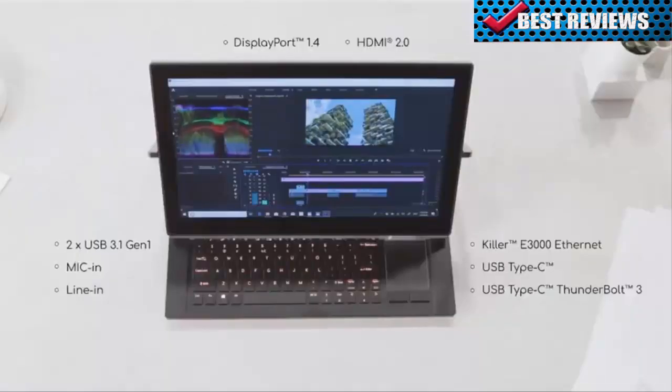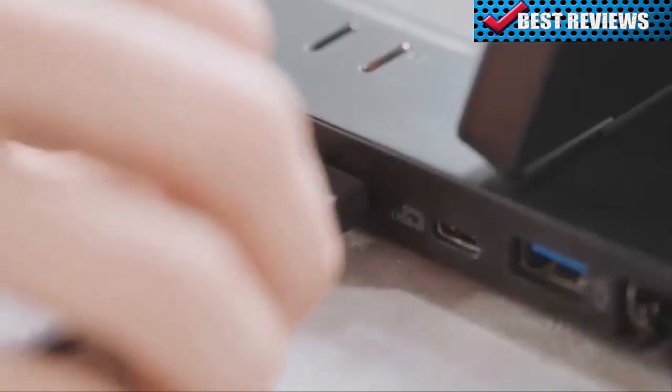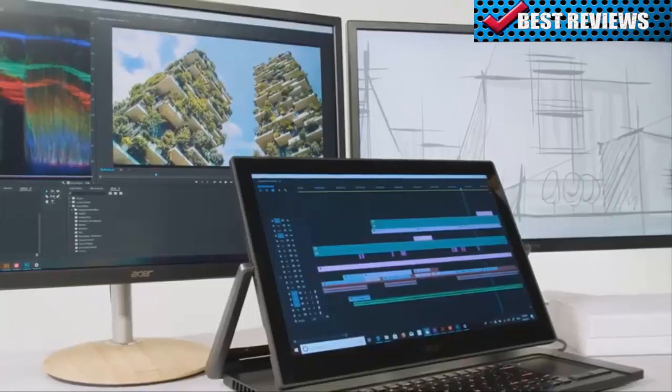There's a full range of ports, including a Thunderbolt 3. This delivers data transfer speeds of up to 40 gigabits per second, while also allowing you to connect to multiple 4K displays.